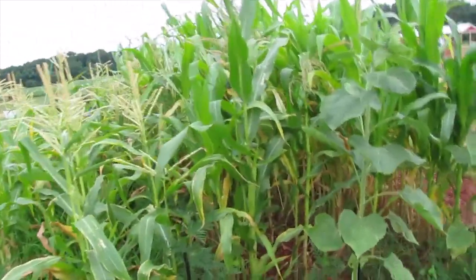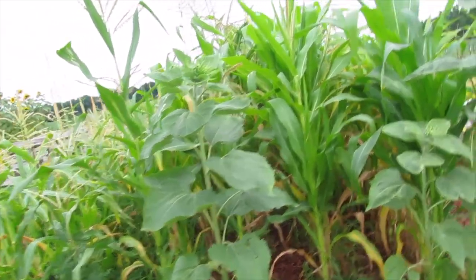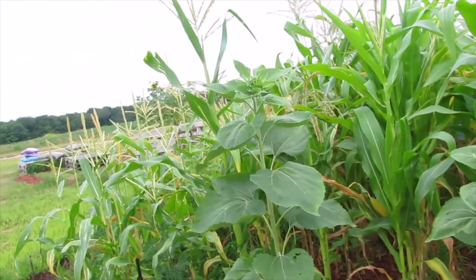Only three of the squash that we planted in here have made it, and that might have something to do with the rabbits — and nothing to do with my method.